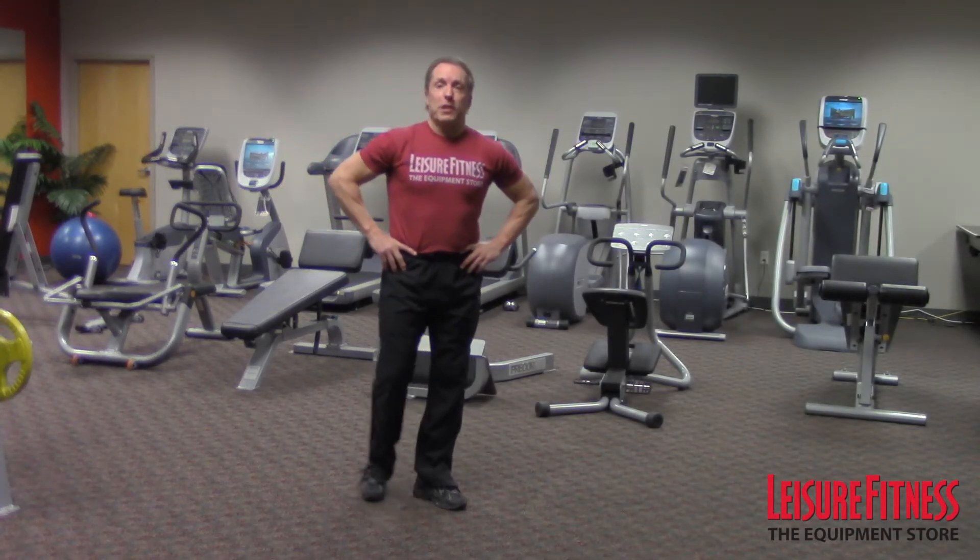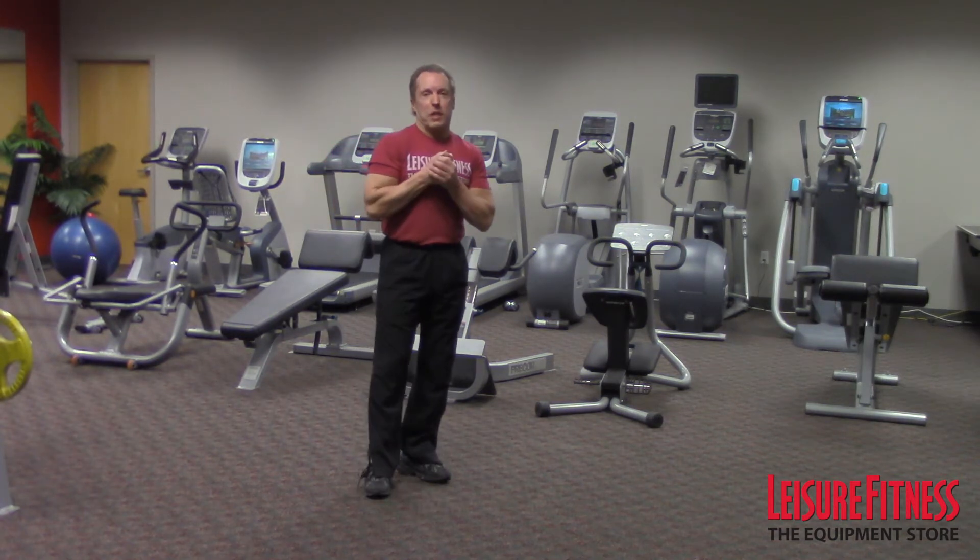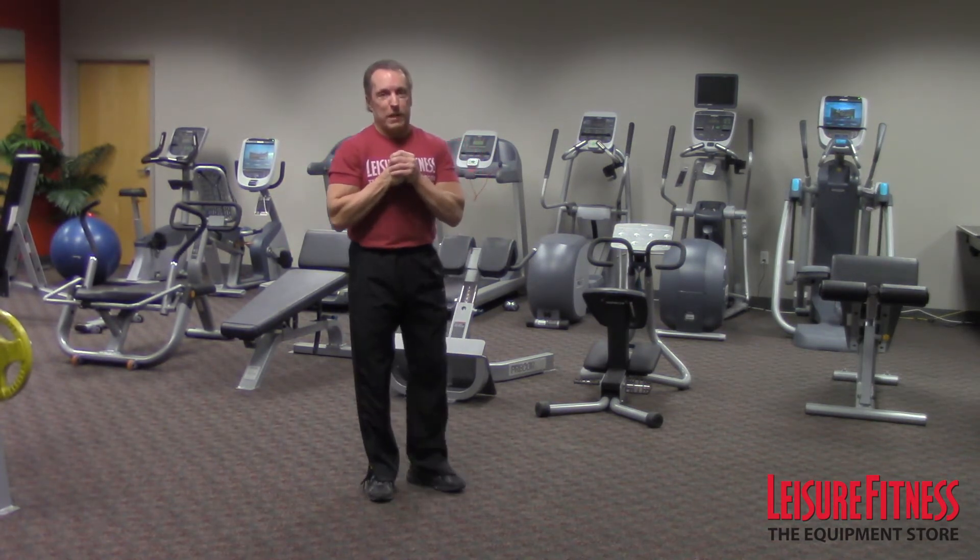Hi, I'm Dr. Paul Kennedy with Leisure Fitness. Thanks for joining us today. I've got a great exercise for you, or maybe a series of exercises.